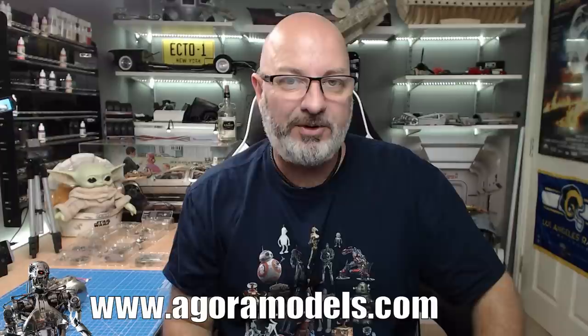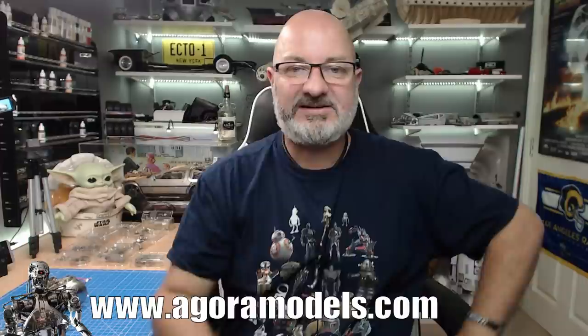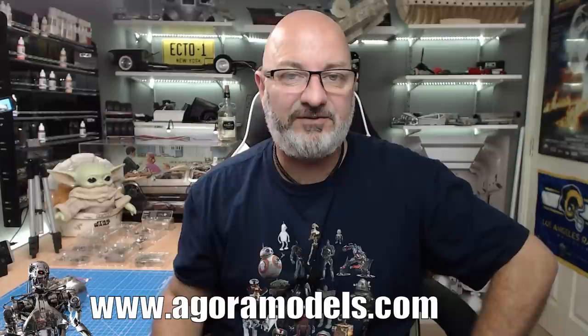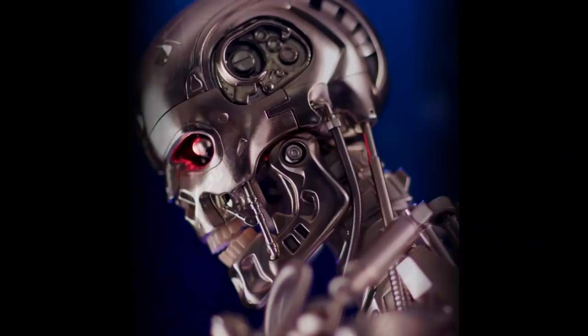If you want to get hold of this yourself, you can get this from pack one - just head over to the Agora Models website at agoramodels.com. I'm also building the Shelby, which is on the shelf up there, and in September we've got the Shelby Cobra as well. This is available worldwide so you'll be able to get these no matter where you are. If you have any issues, contact the folks at Agora Models - they have an online chat on the website. But this is the Terminator, let's get cracking.